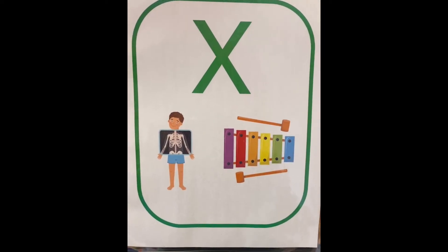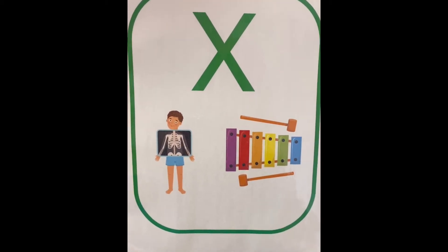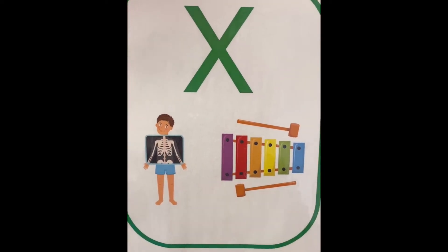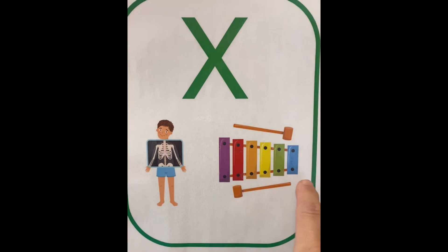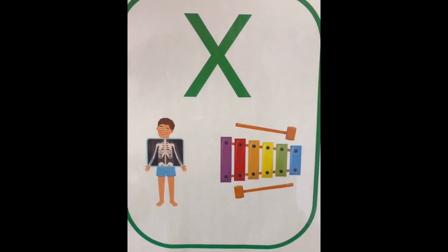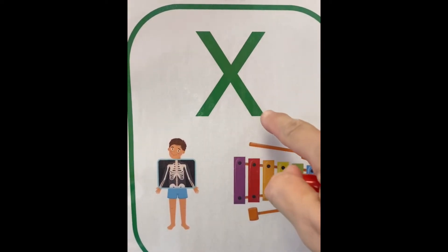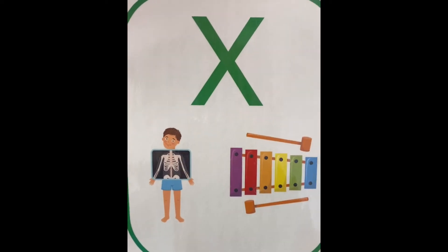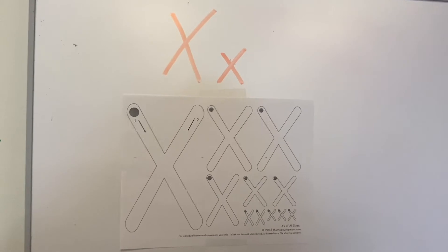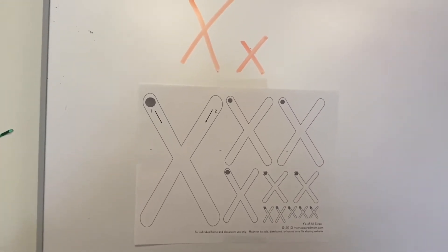Here is our letter X. We have X for x-ray and X for xylophone. Some of you guys might have a xylophone toy at home — it makes music. The letter X is made of two lines that cross.